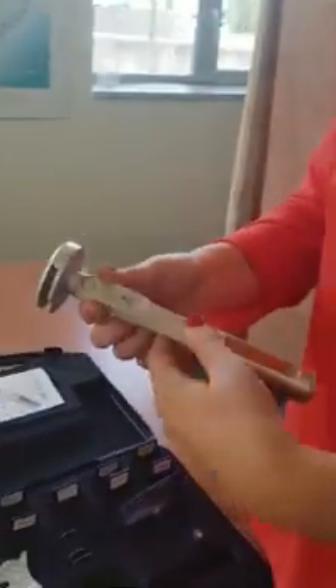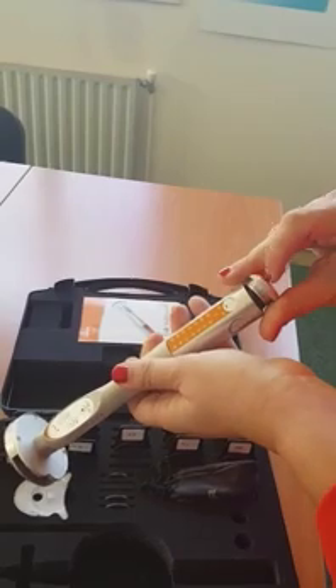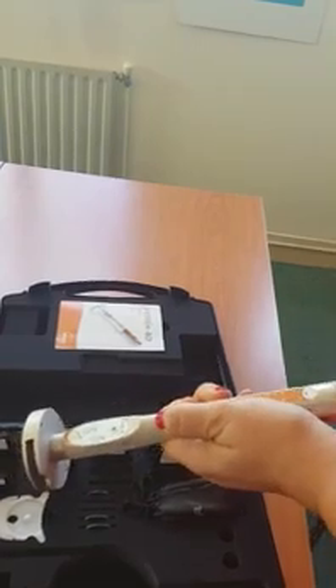You take the unit — first of all you will want to put the battery inside. You unscrew here, you take the battery, put it inside, and screw it back. Now your unit is ready for starting.